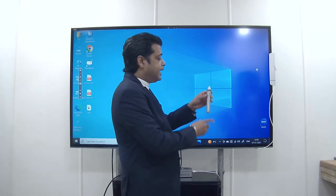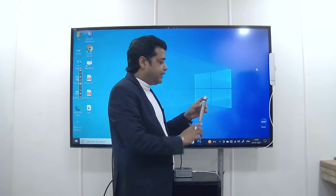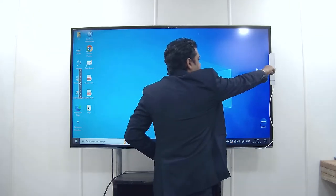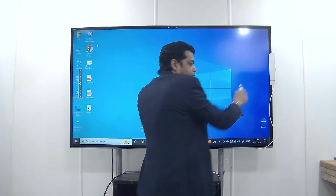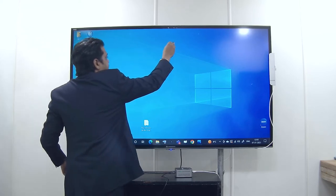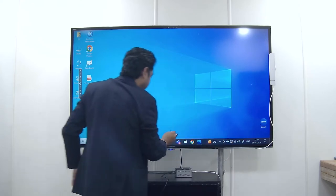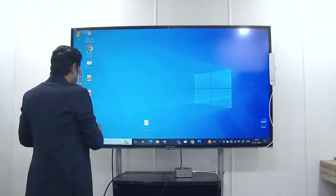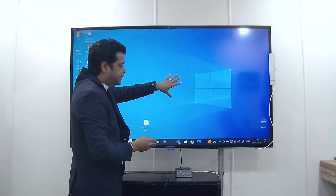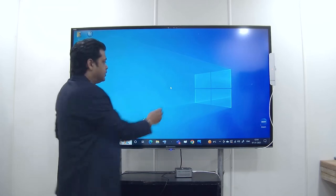Now I have taken the pen, which comes along with the interactive device. From the upper side, we will press the second button. One beep sound will come and a cursor will appear nine times, which we need to touch with the help of this pen. After nine times it will repeat the sound and then the interactivity is confirmed.